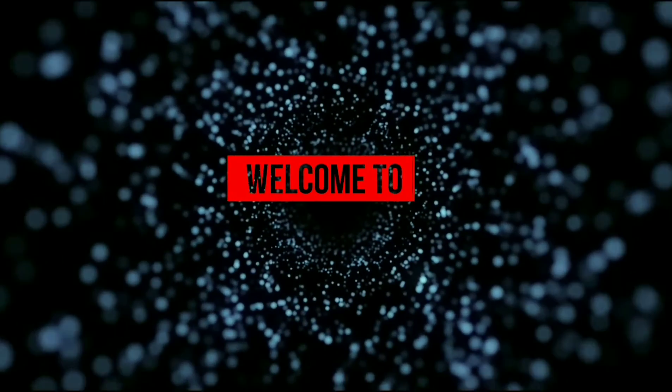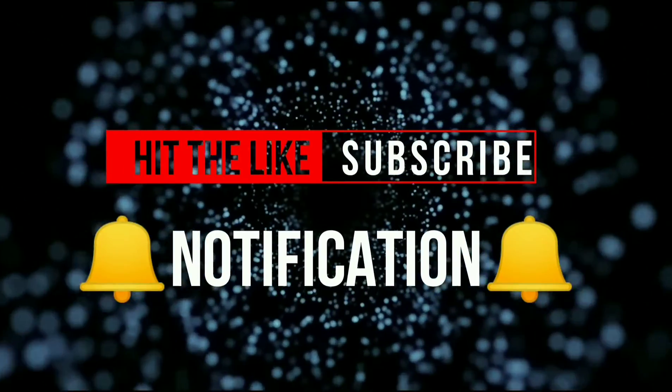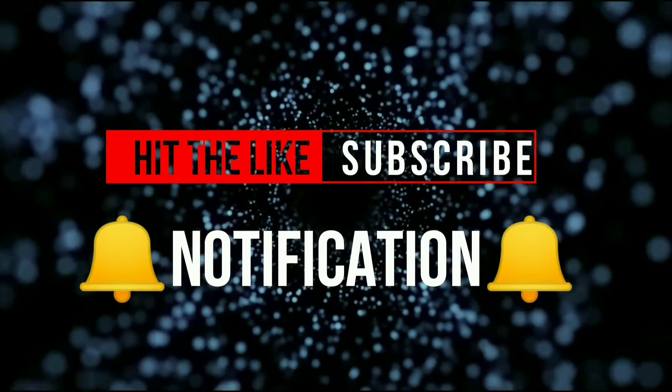Welcome to WUWAPTV. If you enjoy the content, hit the like button, subscribe button, and notification bell.